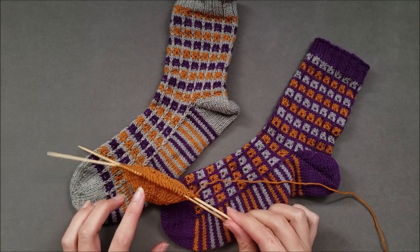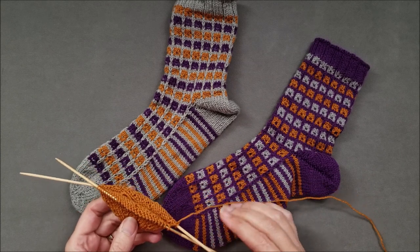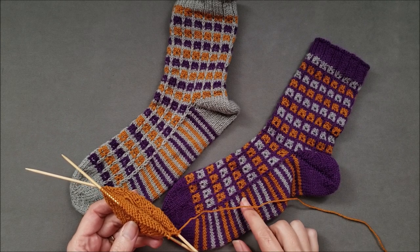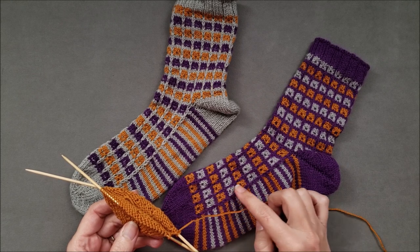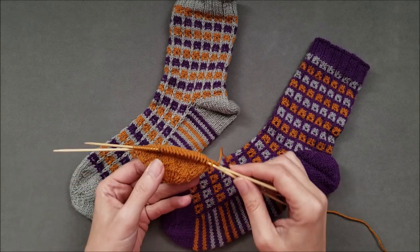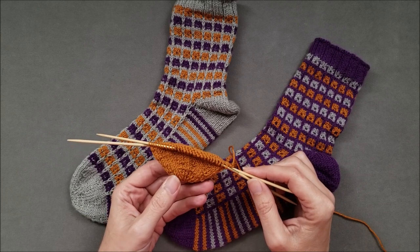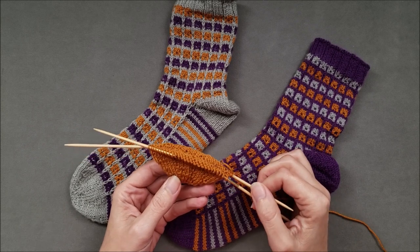Right now I'm working on my Cubicle Socks Trio and this pattern uses three colors of yarn, which are basically worked as stripes. I'm going to carry all the colors up the inside of the sock to minimize the number of tails to be woven in, and I'll demonstrate that technique in another video. But as I start knitting the foot of my sock, I still have to attach new colors somehow.